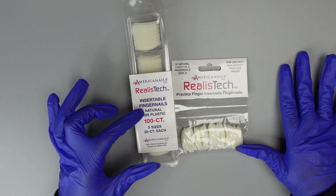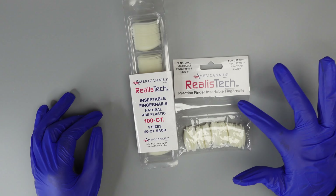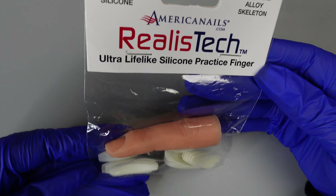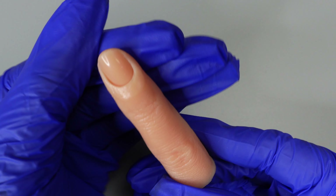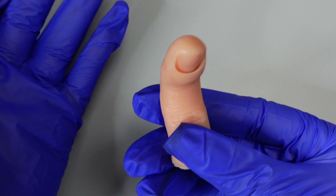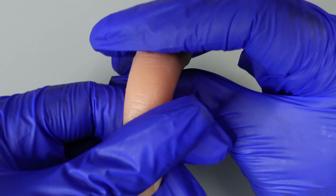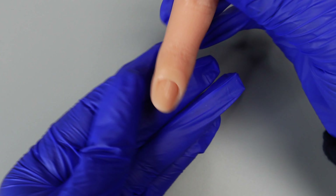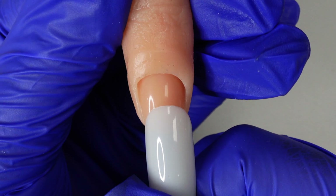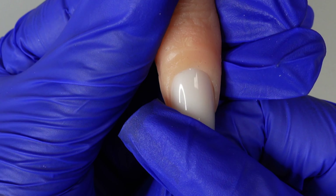These are the nails you're going to want to use with your hands. They come in five sizes — this one comes with a hundred count, and one size in a fifty count. This is our ultra lifelike silicone practice finger. As you can see, it is super realistic, it's nice and flexible. You can bend it and pose your finger in any way — for example, posing downwards, upward, or just keep it straight. I'm going to show you how to insert the nail — just go ahead and pop it in.